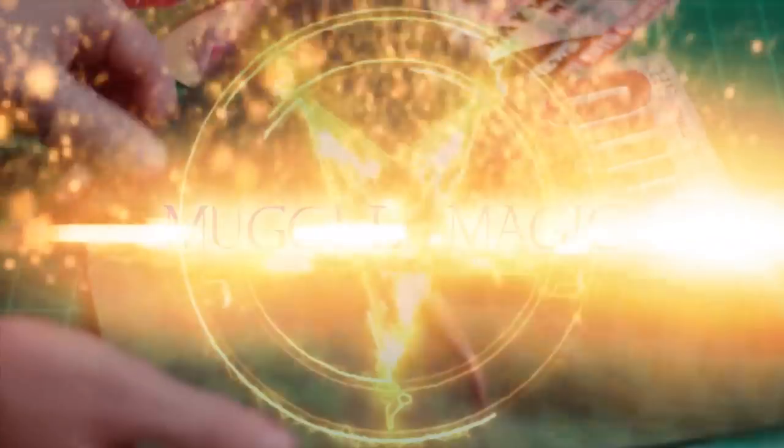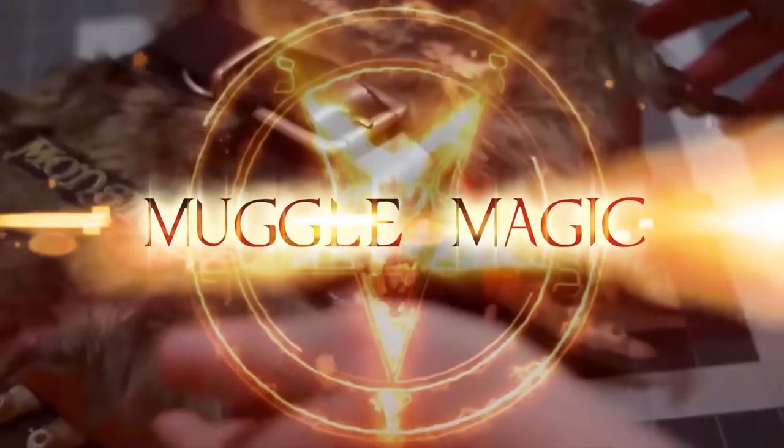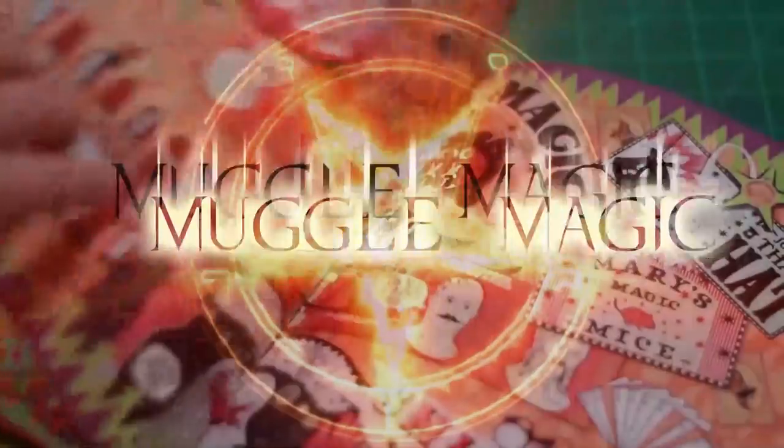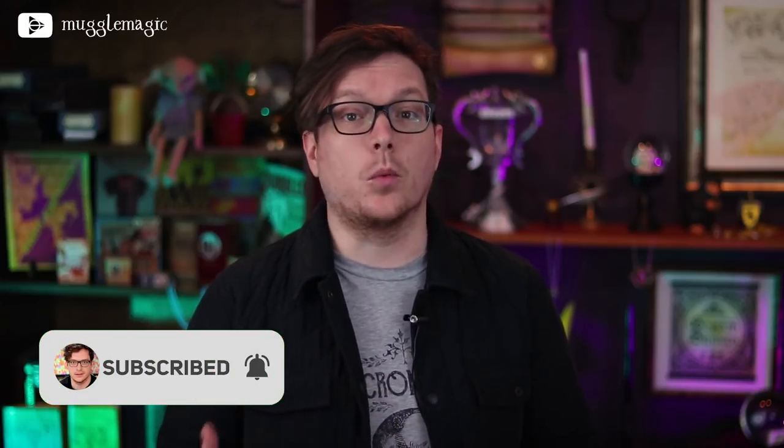Hey everyone, I'm Danny, and welcome to Muggle Magic. Today we're going to be doing another Supernatural DIY. This is actually more like a Supernatural slash Harry Potter mashup type thing. It's definitely based on an item from Supernatural, and I've only done one Supernatural DIY before this — a Demon Hunters kit. I had a lot of fun with it and I really want to do more with Supernatural stuff. I know there's a lot of Supernatural fans that watch my videos, so hopefully you guys appreciate this as well.